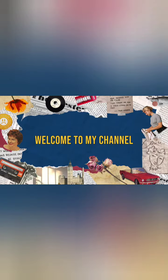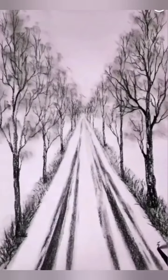Hi guys, welcome back to my channel. Today we will make something very beautiful. We will make a scene with a road and a roadside. It will have trees and evergreens.